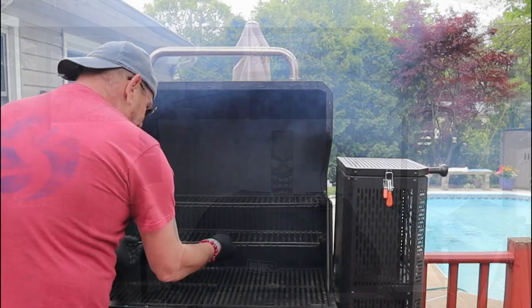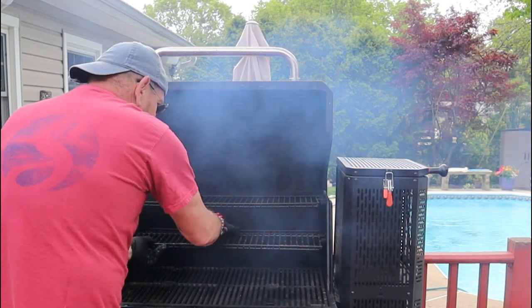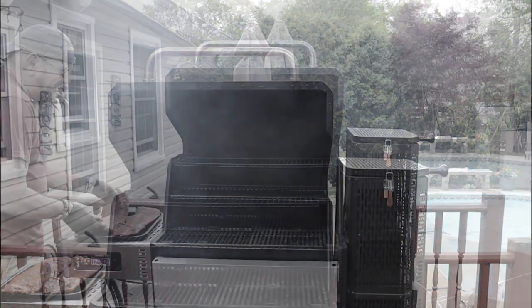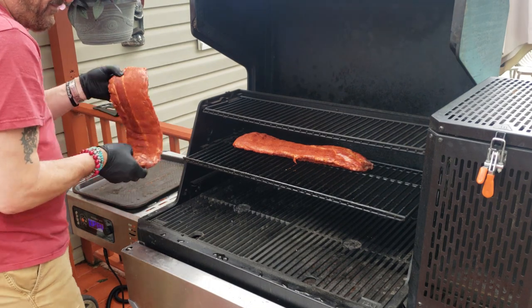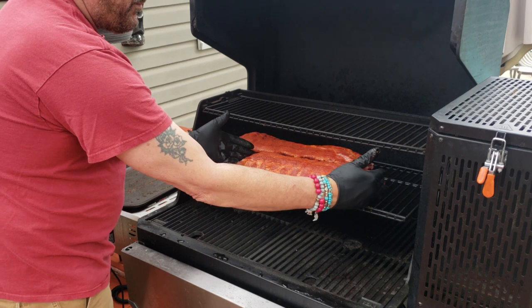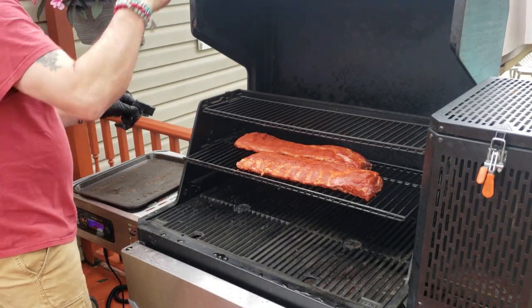Stay tuned while I tend to the grill. What I'm going to do here is get this middle shelf in because we want to run our ribs up on the middle rack at all times if we can. When you place your ribs in the pit, you want a nice straight rack and you want to kind of push the meat together. You don't want the ribs angled and turned — you want them nice and straight.